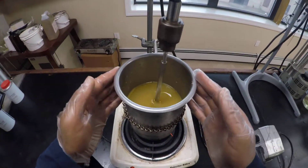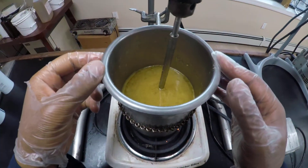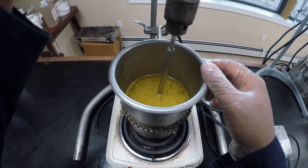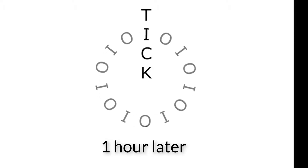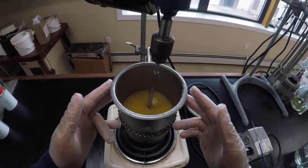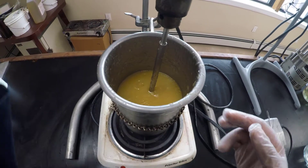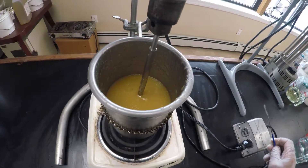We're doing a checkup after 30 minutes. Turning off the mixer to show the progress — you can see the little floaters in the liquid; that's our soap starting to form. We're doing good, so let's turn the mixer back on and come back a little later. We're back an hour later and we can already see a huge difference. The soap is really coming into form — it looks like an opaque and slightly thicker gel, but it still needs a bit more processing.